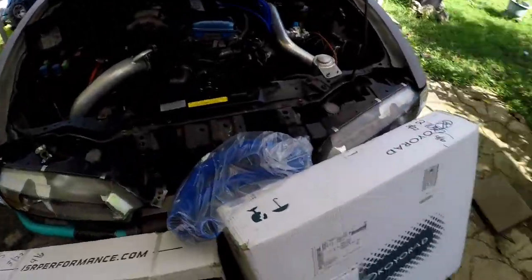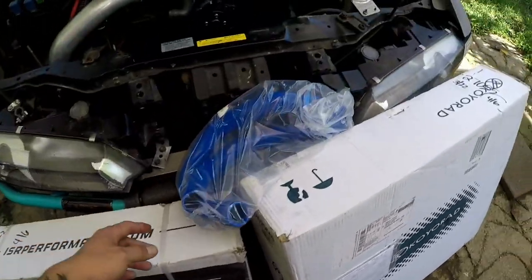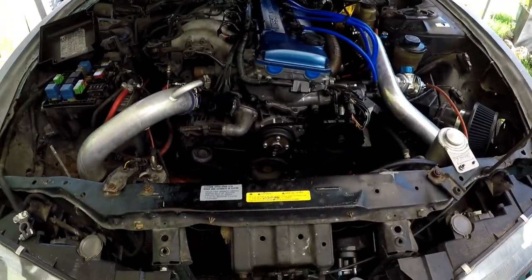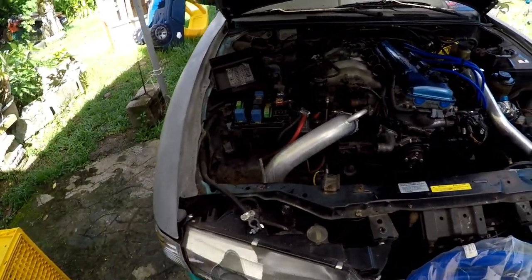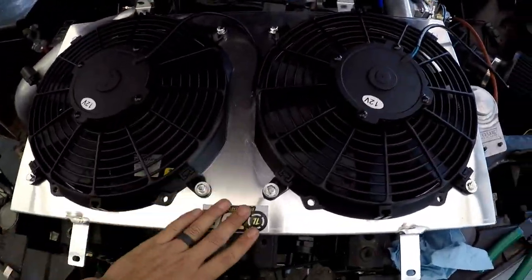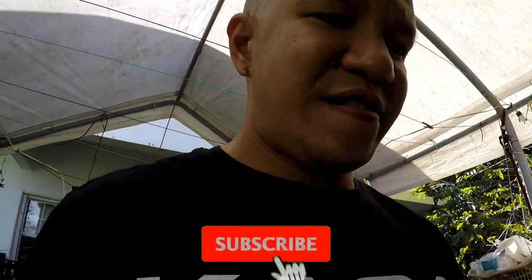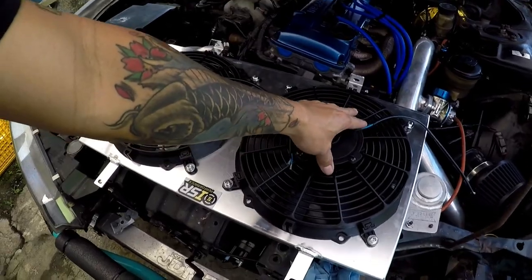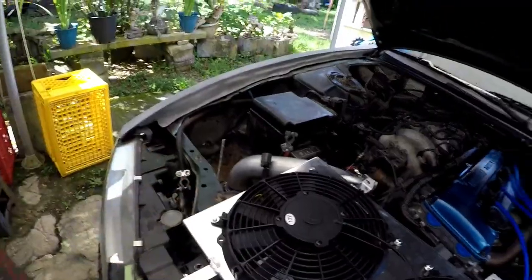Now that we got the car running, we're going to keep it cool. I got my Koyo radiator, my ISR electric fans, and my ISR cooling hoses. I'm going to wire up my electric fans using a little trick — I'm going to wire them so that when I turn on the ignition they turn on. I pulled out the ISR fans and I want to see the orientation of how they'll mount onto the radiator. I didn't really like the way the wires were facing, so I'm going to flip the fans so the wires are a little more accessible.